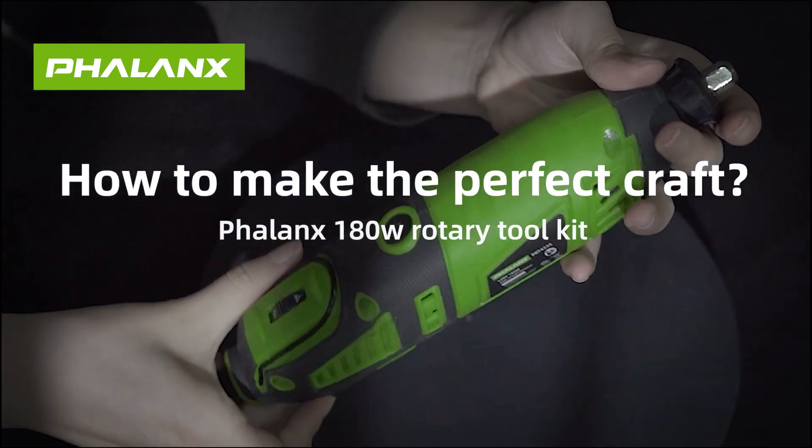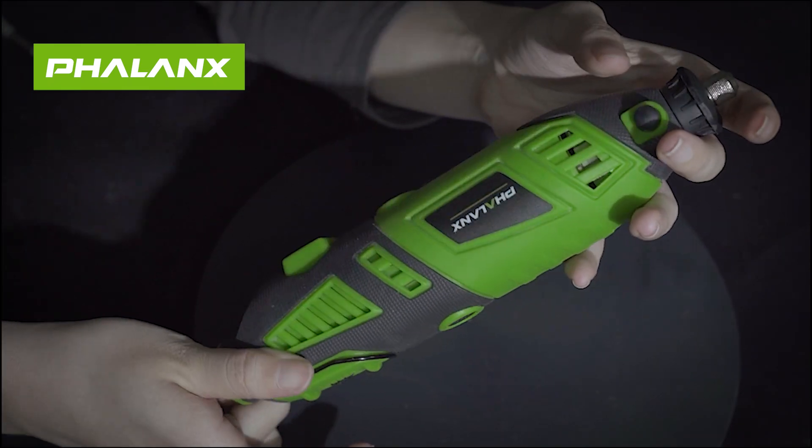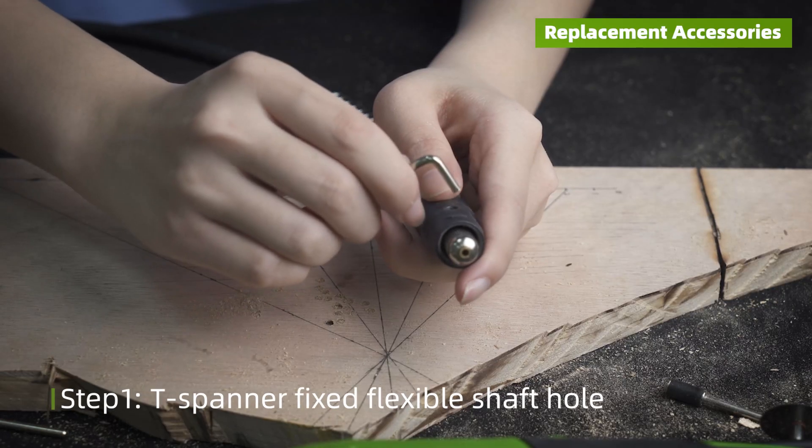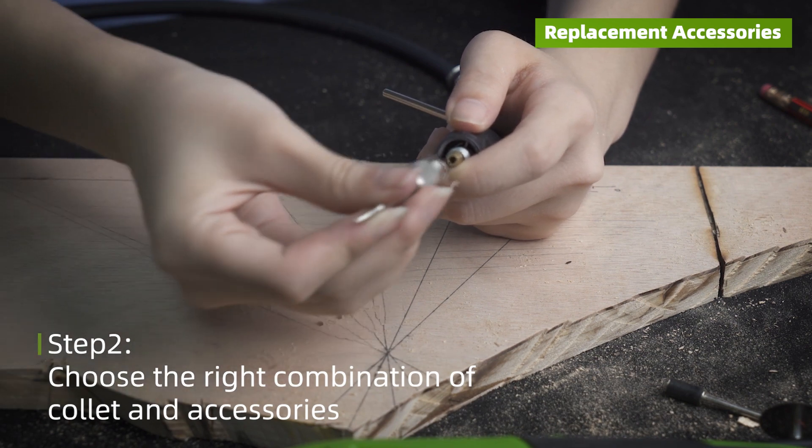How to Make the Perfect Craft. The Phalanx 180W Rotary Tool is a versatile, handheld power tool. With the rotary tool, you can do it all — cutting, drilling, sanding, and voila!